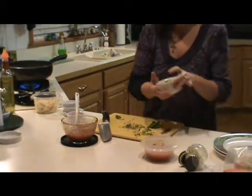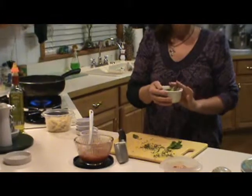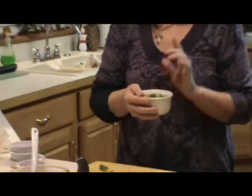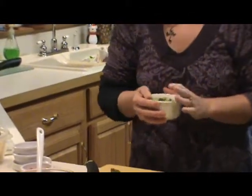Now I'm going to take this raw broccoli — some raw broccoli florets in pieces — and I just have cold water on it. I'm going to take it to the microwave. I'm going to put it in the microwave for one minute. We're just going to blanch it. Then I'm going to throw it in a cold ice bath.